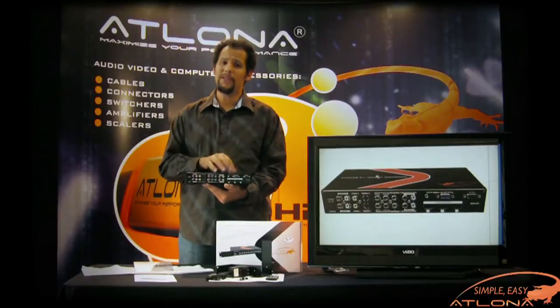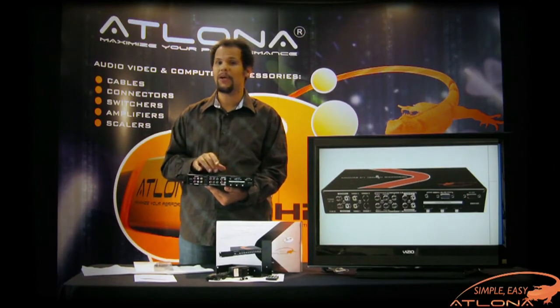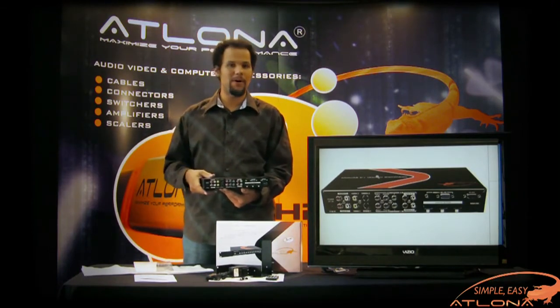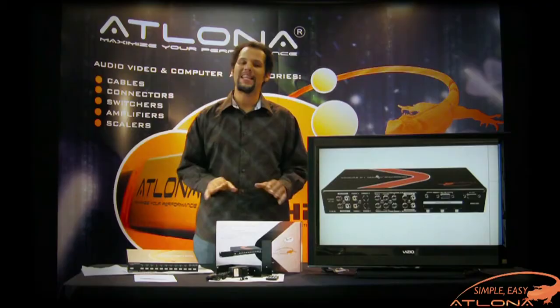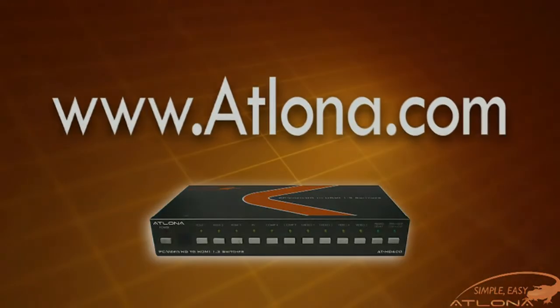Since all of Elona's products are available through most third-party control systems such as Crestron, AMX, RTI, and Universal Control, finding the codes couldn't be easier. However, they're also available on the product's web page. For more information about the HD600 or any of Elona's converters, visit www.elona.com.